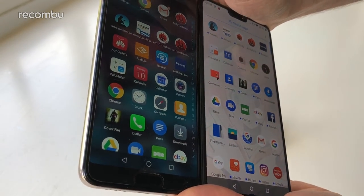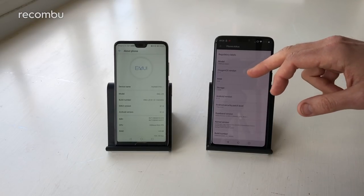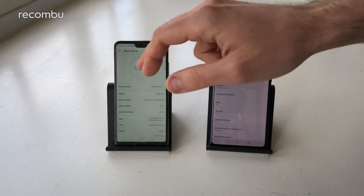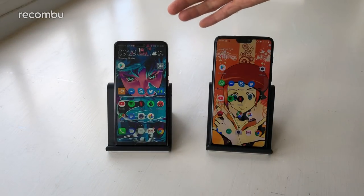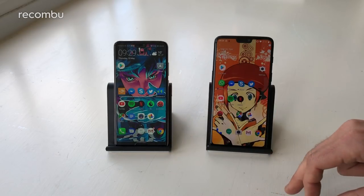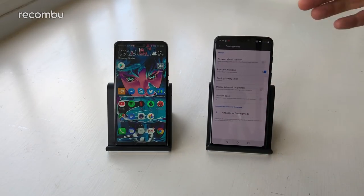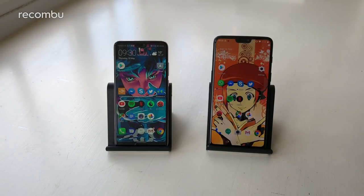Both run Android Oreo, which should update to Android P once available. The OnePlus runs OxygenOS 5.1.2 and the Huawei runs EMUI 8.1, each adding features like face unlock, one-handed mode, and gesture support. You can replace the navigation dock with fingerprint sensor gestures on the Huawei or screen gestures on the OnePlus. The OnePlus also has a gaming mode that prevents disturbances and prioritises data for gaming apps, so you won't get slowdown in games like PUBG.